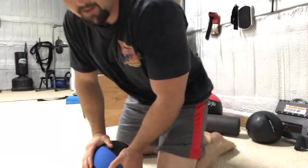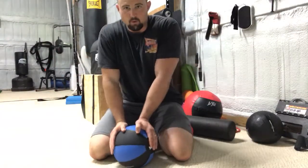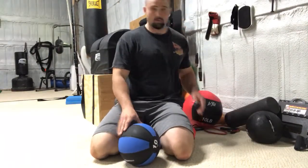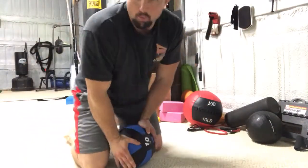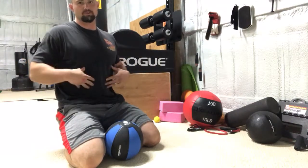Alright, this next one is probably the best worst thing I've ever done. What we're gonna do is smash our guts — it's called the gut smash. The global gut smash, because we're going after this big global zone that is our core.